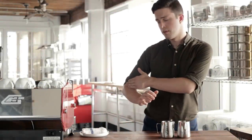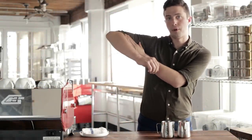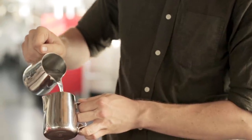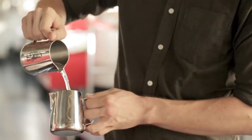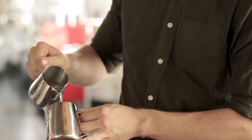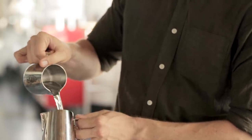Keep your elbow close to your side — don't bring it up here. If you are speeding up and you're raising your elbow to do it, you're going to rotate the pitcher while you do that, and that's going to make things harder. So just use your thumb to speed stuff up.